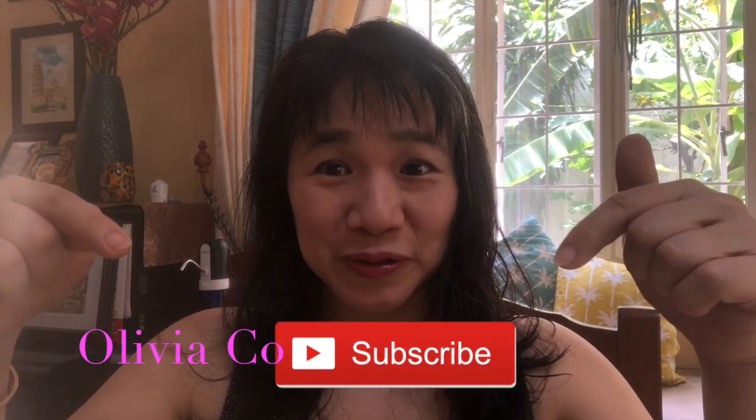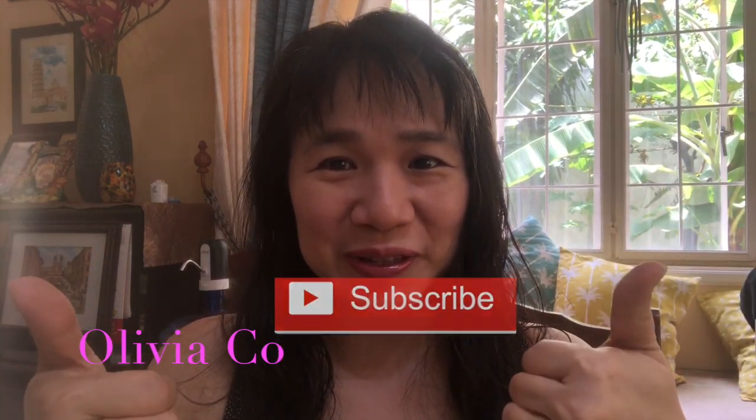Hi, this is Olivia. Welcome to my channel. If you're new to my channel, please don't forget to subscribe and click the thumbs up sign if you like my videos, and don't forget to click the notification bell so you'll be updated on my future videos.